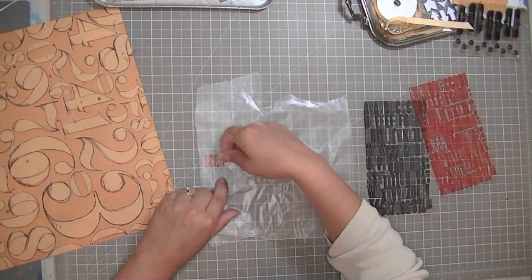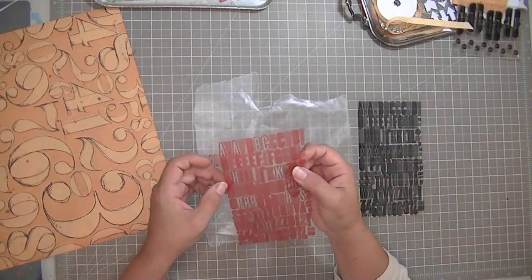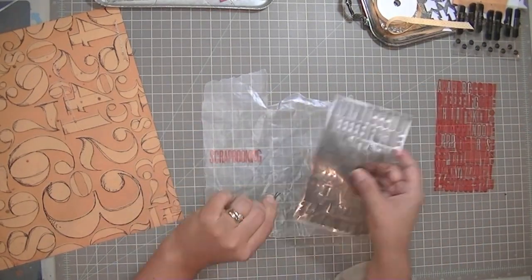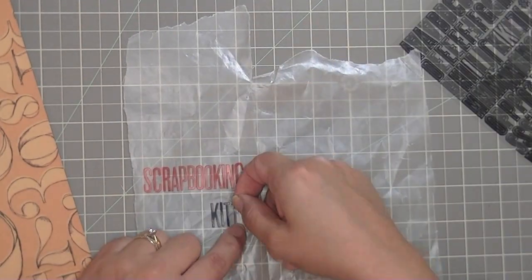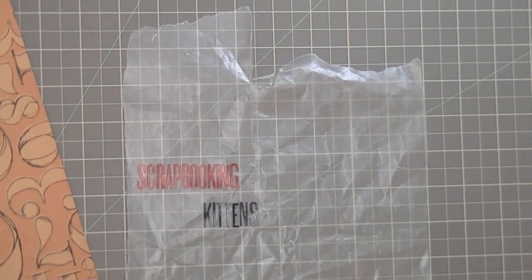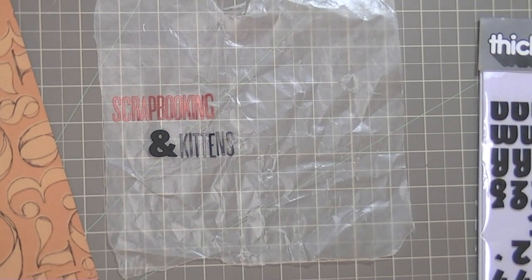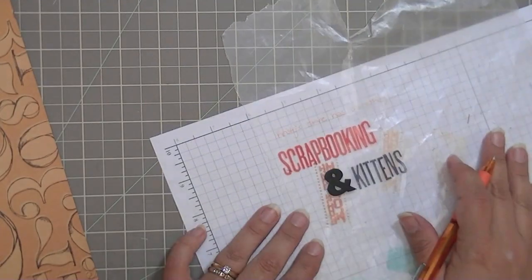I'm using these Amy Tangerine letter stickers that came in the kit and I'm spelling out the word 'scrapbooking.' I'm also going to spell out the word 'kittens' with the gray letters, and I'm calling this layout 'Scrapbooking and Kittens.' These letters are really cute — at first I was a little disappointed that they were so tiny, but I think it's nice to have a different size letter. That was the first ampersand in black I could find and I didn't like it, so I went back and got this one which is from the Delight Thickers — they're foam, they're nice.